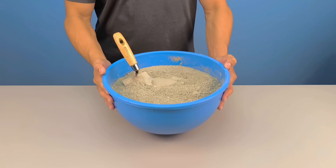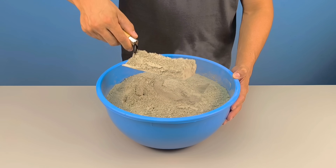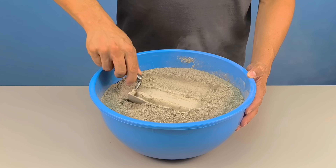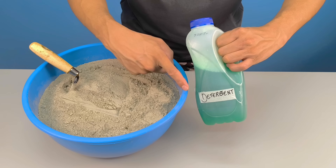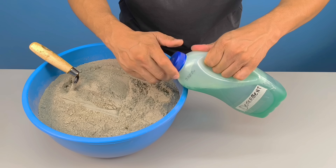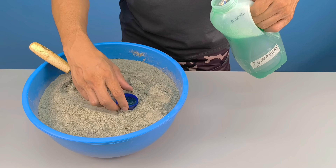Have you ever imagined mixing cement with dish soap and seeing something completely different happen before your eyes? What if I told you this secret has been hidden for years and was always present in your everyday life, in a simple bottle of dish soap? Today you'll discover what happens when we combine common materials in a way almost no one has tried.